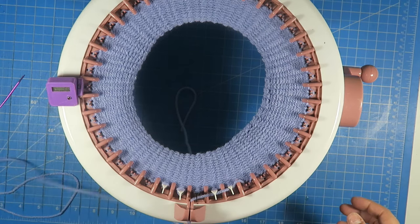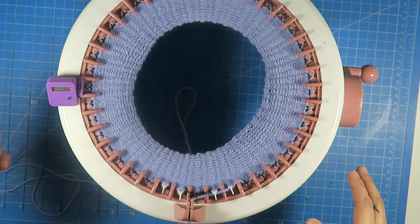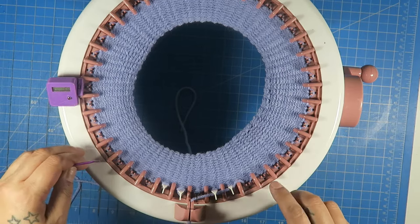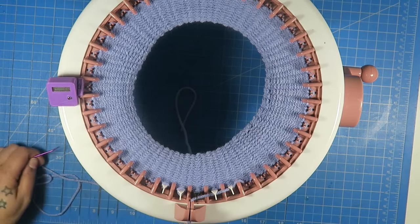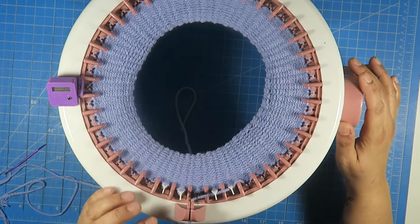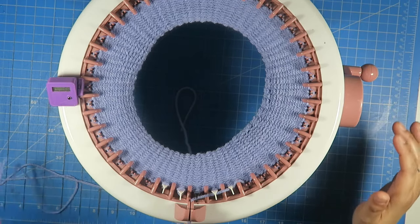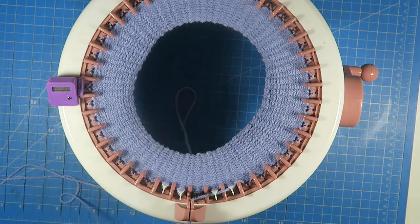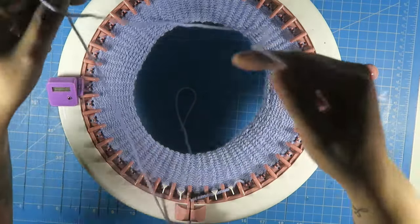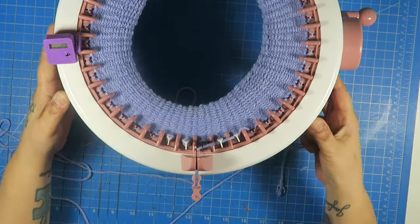Hi, welcome back. I am going to demonstrate how I cast off on a knitting machine. This is the 40-pin circular machine and I have cranked to my last row here. As you can see, my black needle is there. I have 28 rows in total. So what you want to do is cut your yarn and leave a nice length of yarn so you can pick up these stitches. Now I am going to bring you in closer so you can see what I am doing.